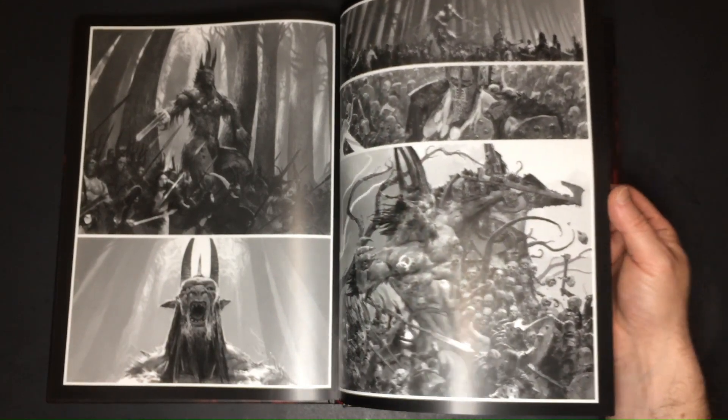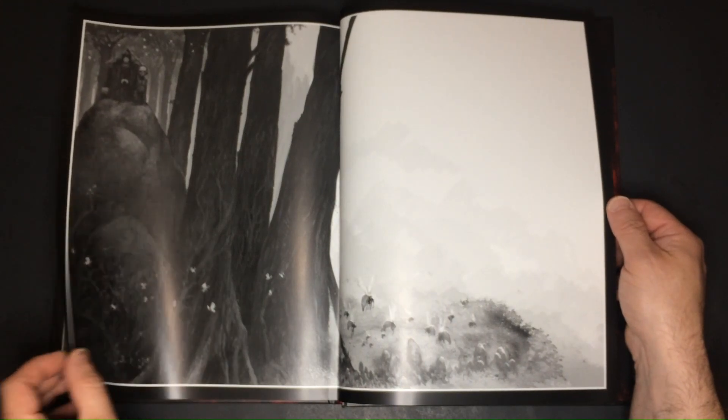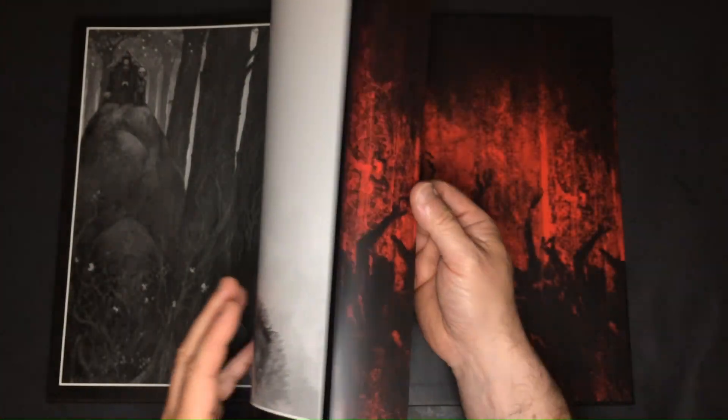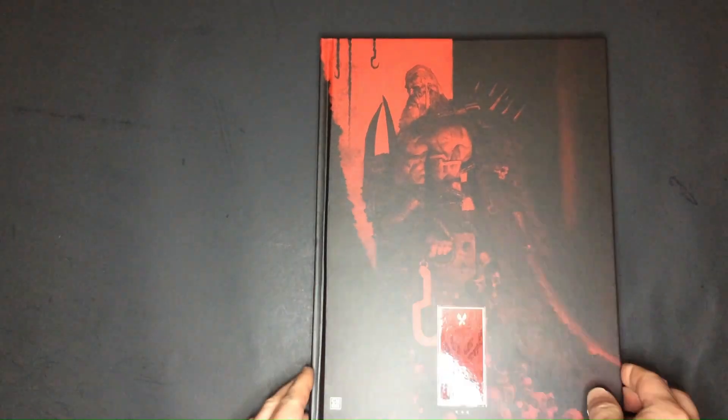Through his evocative illustrations, Smith beckons readers into realms where fantasy intertwines with desolation, leaving an indelible mark upon those who dare to explore. In the realm of illustration, Adrian Smith emerges as a master storyteller, his work resonating with admirers drawn to the intricate fusion of fantasy and darkness that defines his signature style.